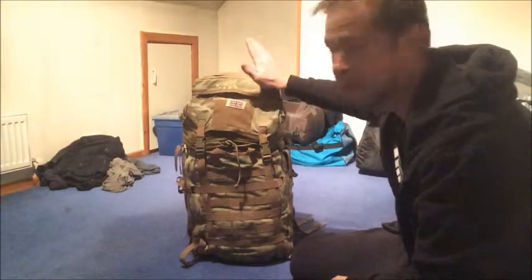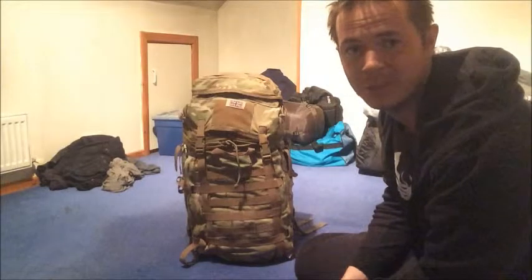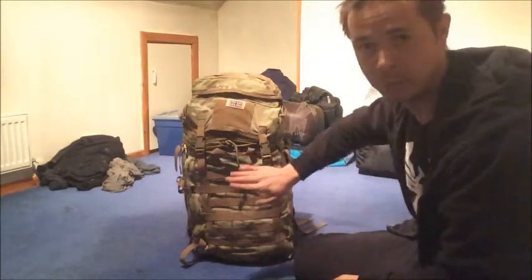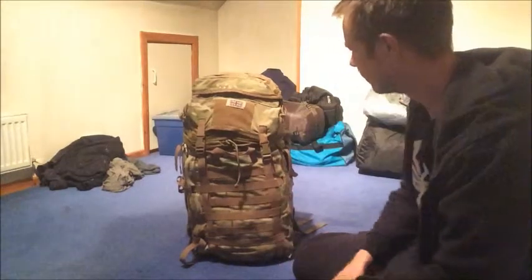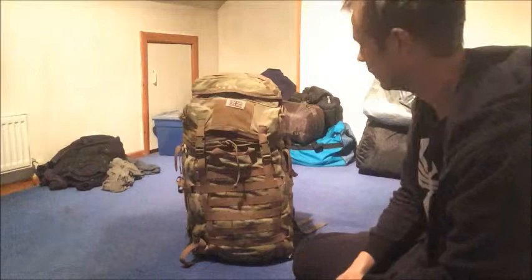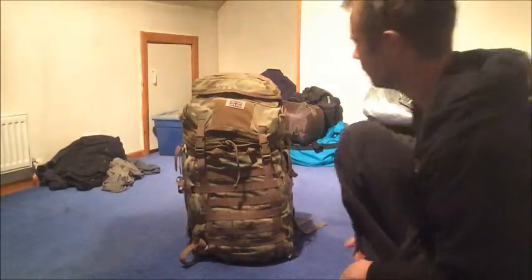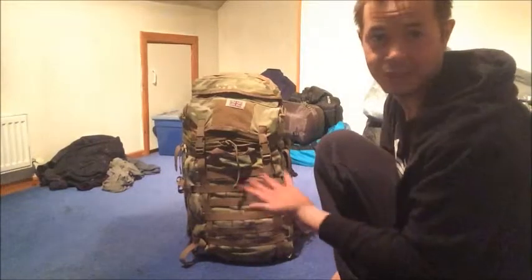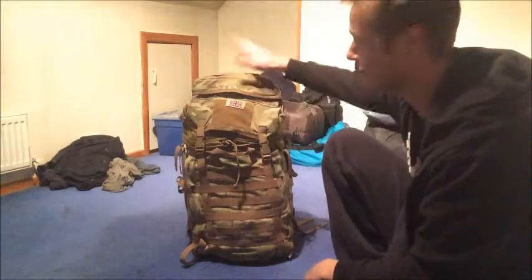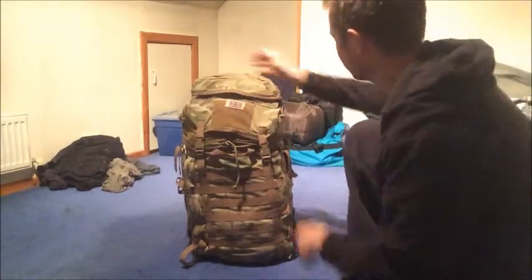This is what I would have used as my get-home bag. I didn't bother with my big military bergan because space was an issue, so I went for the smaller pack that Pete got me — the one on my unboxing video. I think that's a good size. It's been ages since I packed this, so I'll start from the top and work my way down. In the main top pouch we have...